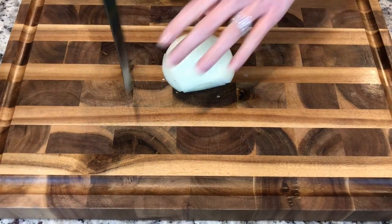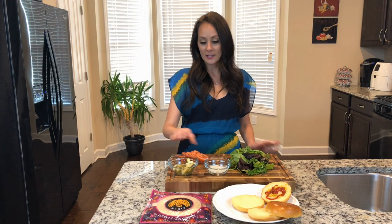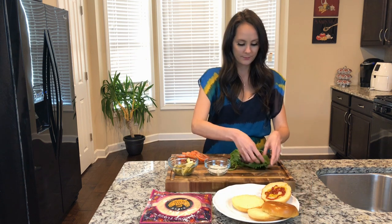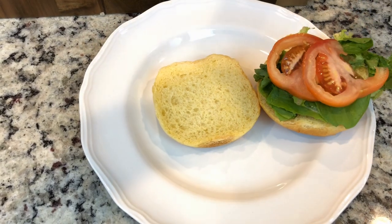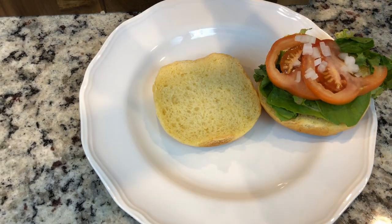I've got some spring mix, raw onions, pickles, and tomatoes, and I'm going to go ahead and get them all set up on my brioche bun.